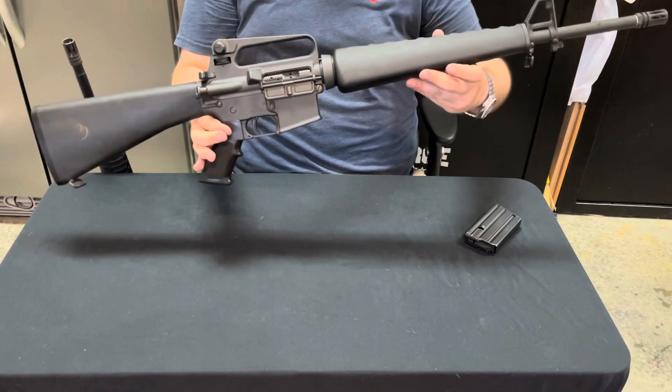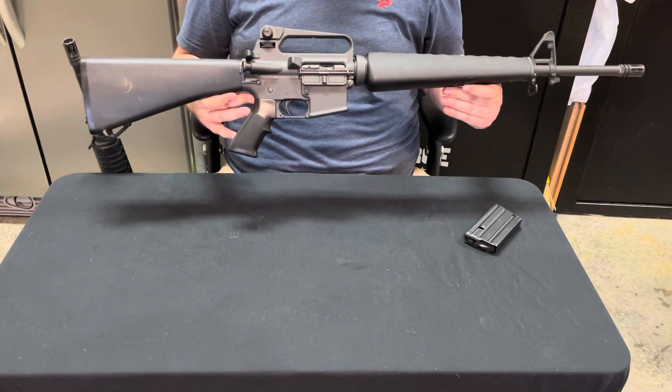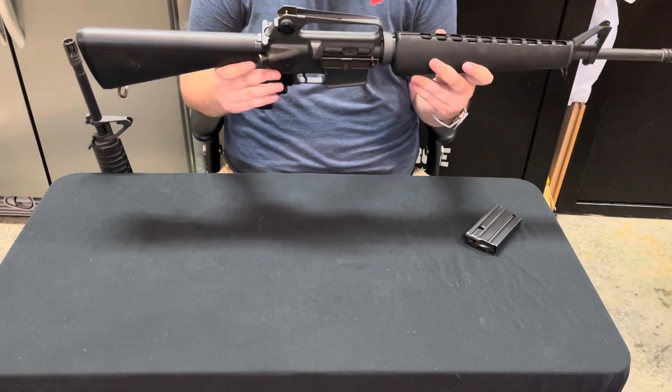This model came about in 1986. It was only available in the U.S. market for three years. After that, Colt went on to start doing a lot of military contracts for the Army and Marine Corps.